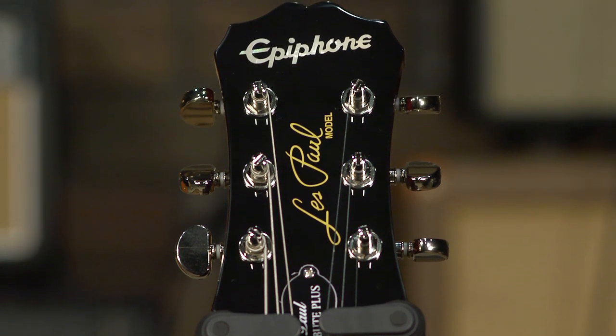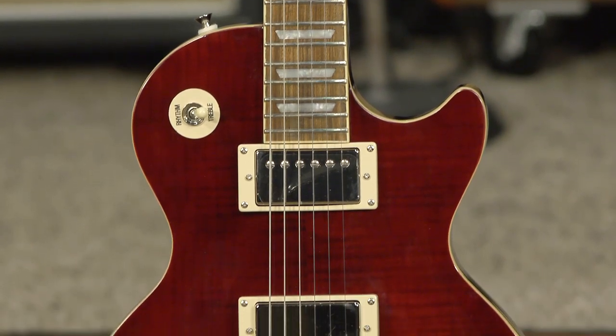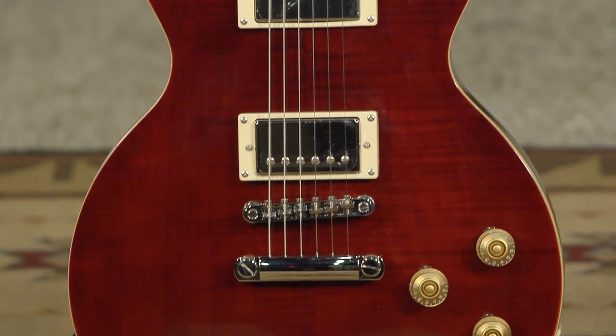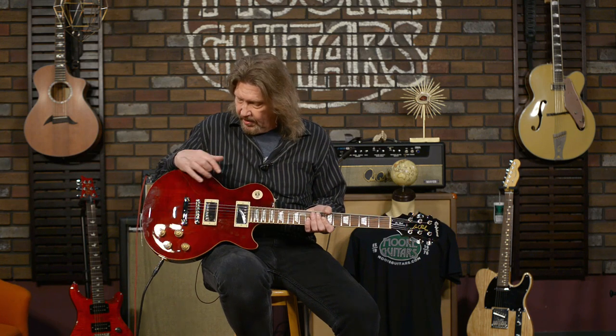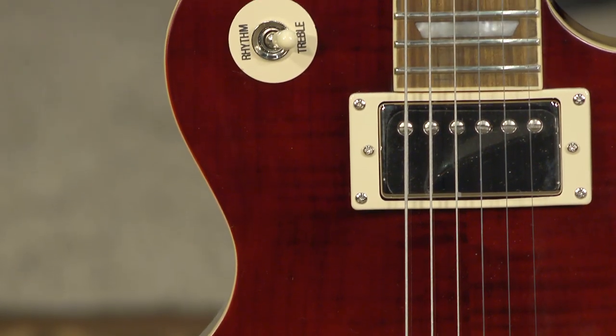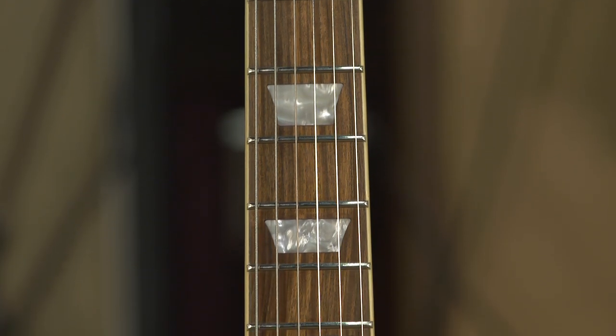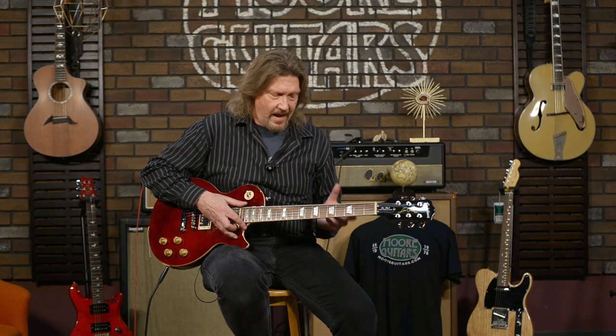Starting from the top and going down: up top we have Grover 18-to-1 locking Rotomatic tuners. This is an all-mahogany body, mahogany neck, and this black cherry finish on top of a triple-A grade flame maple veneer. It's just gorgeous. It does have a standard maple cap, but on the very top, as a little added bonus, you get some very nice flames. It also has a Palferro fretboard, and Palferro is an excellent fretboard wood if it's finished and prepped and sanded properly — and this one is. Epiphone nailed it.